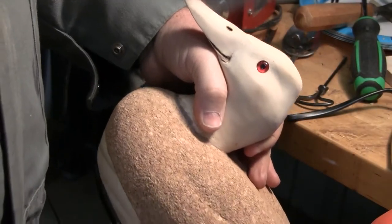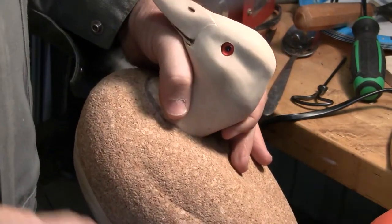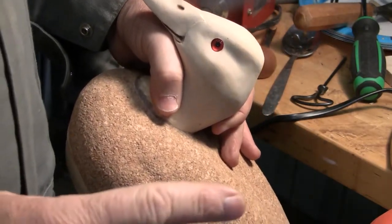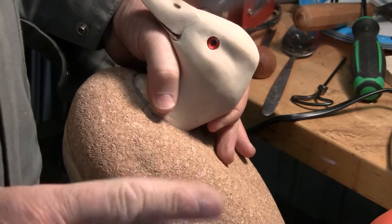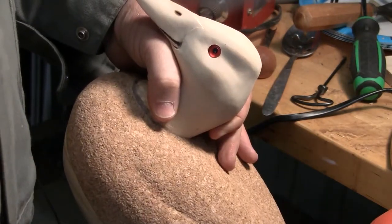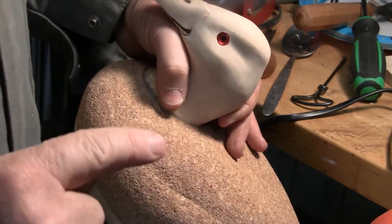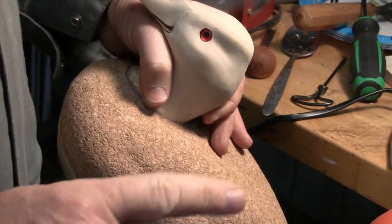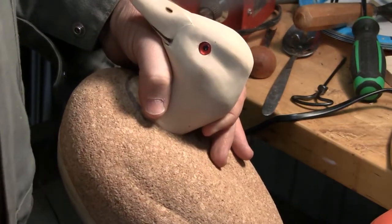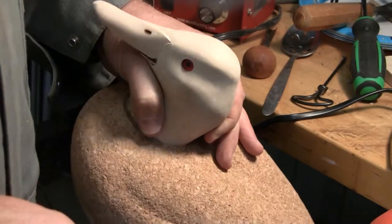We've got the second one set. One thing I do want to say: unless you're using the real high quality, expensive, competition-grade eyes, there can even be a little bit of minute differences between the two eyes, even in the same pack. So just because you've got one to fit doesn't mean the second one's going to fit automatically. So just always check them.